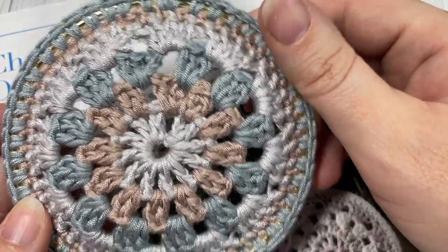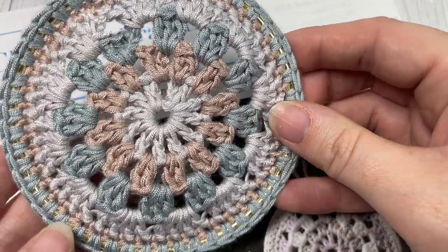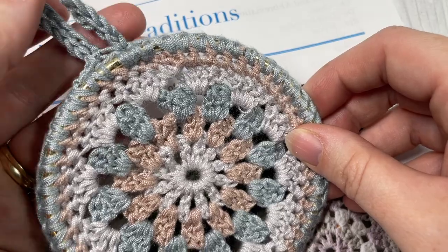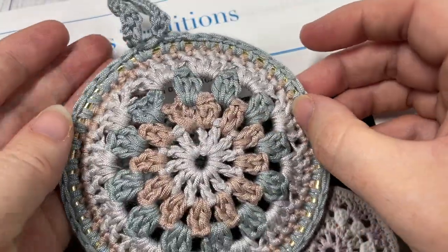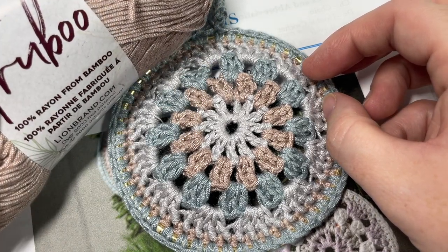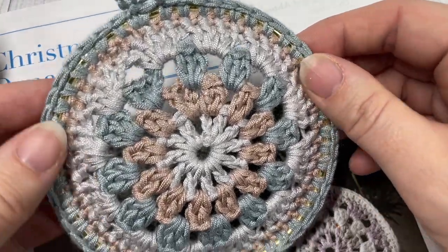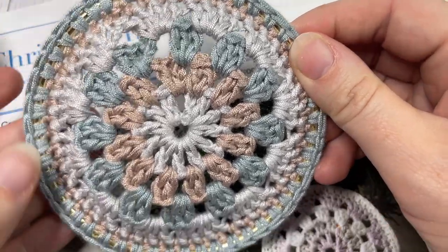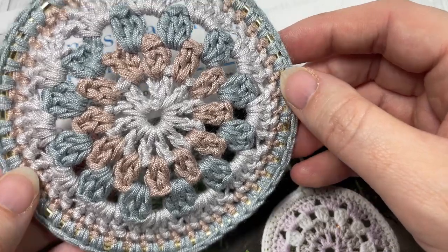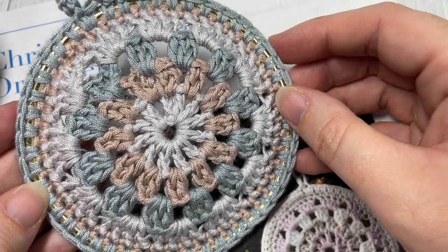This is a simple yet beautiful crochet ornament made from a traditional granny circle. I have used a small amount of lightweight yarn, and in the tutorial I'm going to be using TrueBoo yarn, which is a 100% rayon from bamboo by Lion Brand yarn. I'm using three colors — you can mix it up and use as many or as few colors as you'd like, but you're going to need small amounts of each, maybe 20 to 30 yards of each color, so about 60 yards altogether.